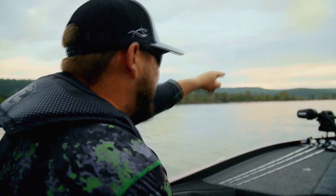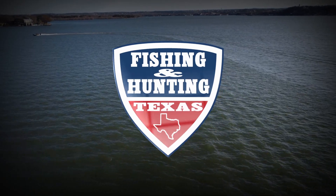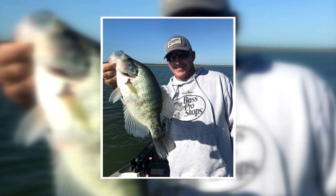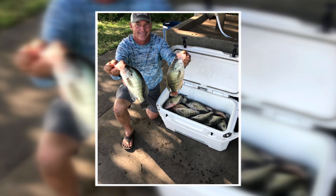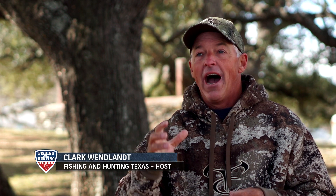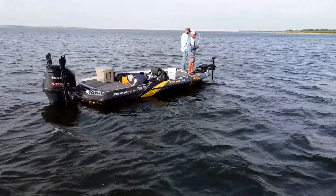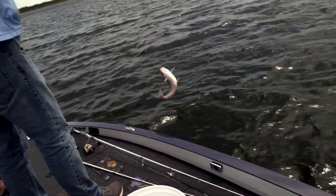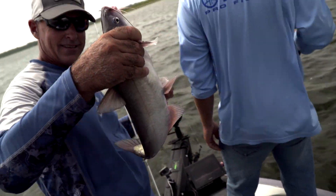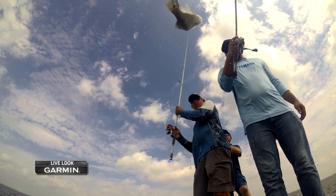Last year I had an unbelievable trip at Choke catching big crappie, so in my mind I thought I want to fill the freezer for deer season and catch some of those giant crappie again. But we get down there and the fishing is just flat tough. We're joining Clark and Michael for a mid-afternoon outing on the water — they've already landed a few fish, but like Clark said, the fishing's been tough and they're not seeing much of the species they're trying to drop hooks on.